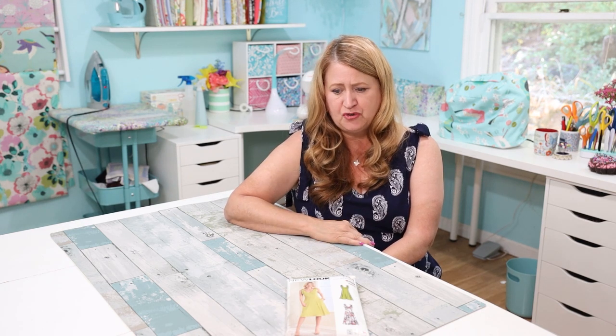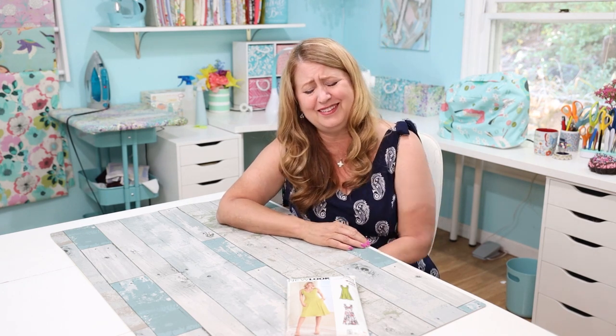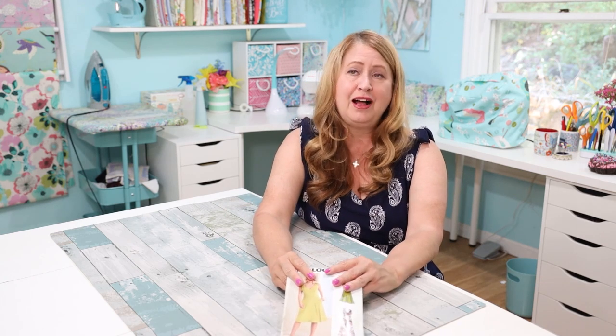Should I show the real truth — the mountain of fabric I bought at the local fabric store down in Sacramento — or just pick my favorites and pretend I wasn't indulgent at all? I know what you're going to say: show it all. And I'm going to — just don't judge me!